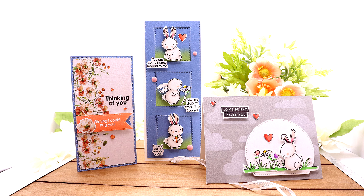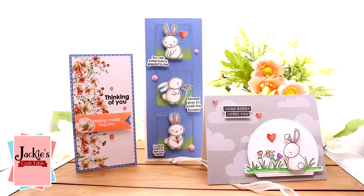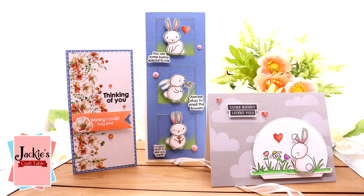Hi my crafty friends, thanks for joining me. And if you're new to my channel, welcome. This is Jackie from Jackie's Craft Table.